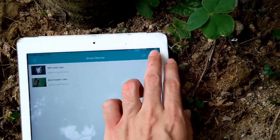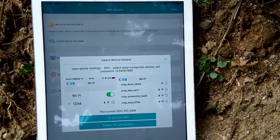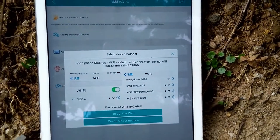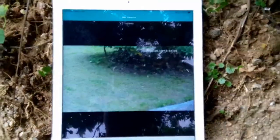We click plus and click more. Now we find the AP mode and choose dual AP connection. The camera's live view is now active.